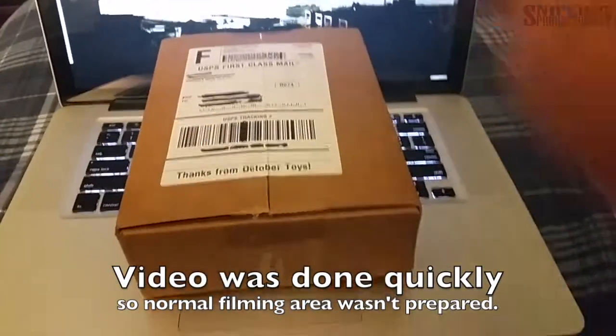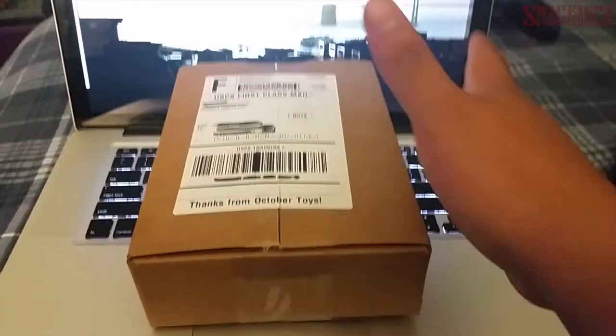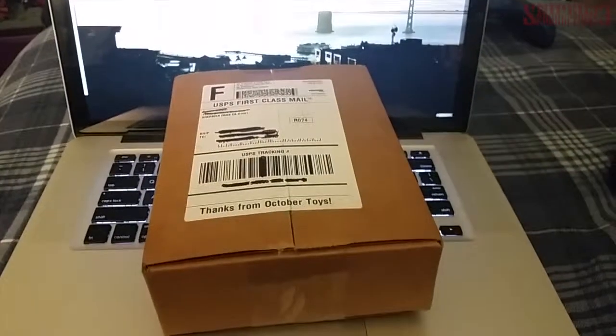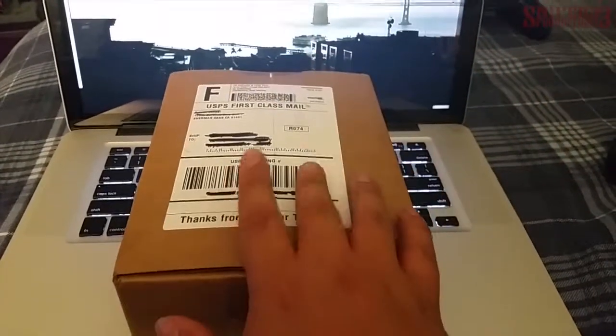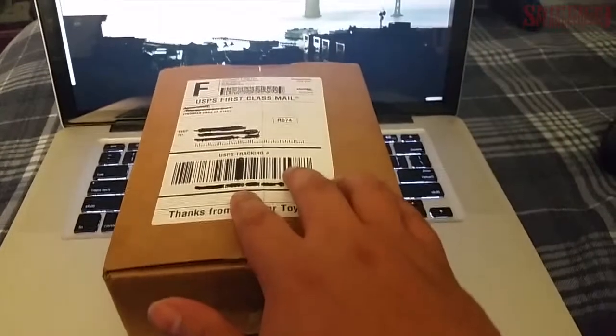Hey guys, welcome back to another video. As you can see, it's another unboxing type of video — a mail unboxing. Thanks for my October toys. This is an item I got from Kickstarter, which was the skeleton warrior stuff. I just got my stuff in, so I'm going to open this up and get started.